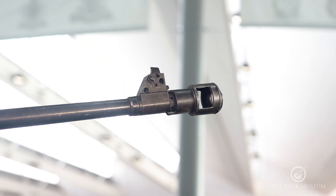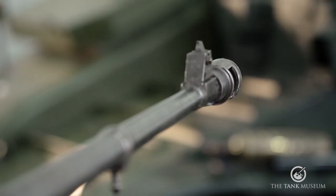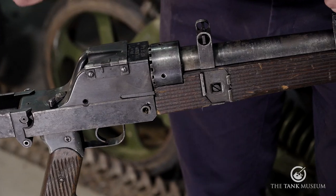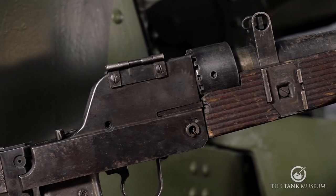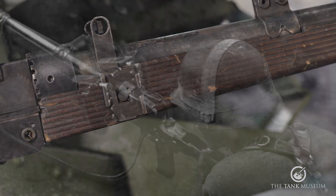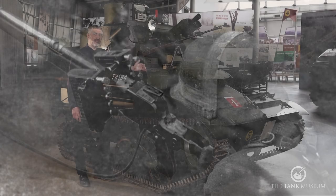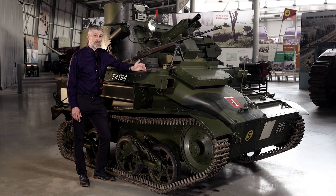You can also see that this has a simple V-shaped back sight that lines up with the front sight. If we turn our attention to these brackets affixed to either side of the breech, these would have allowed the fitting of a 10-round ammunition box to speed up the reloading of the breech. Unfortunately, these are missing from the museum's example, but are on our wants list.